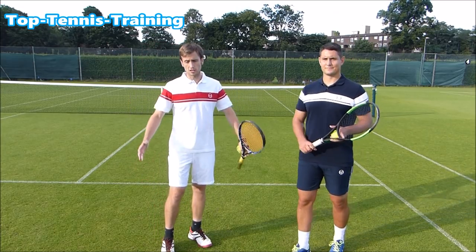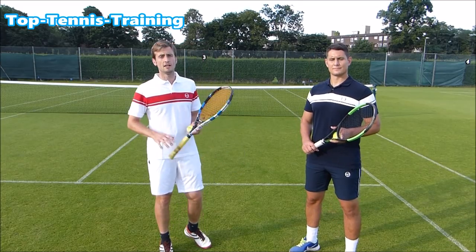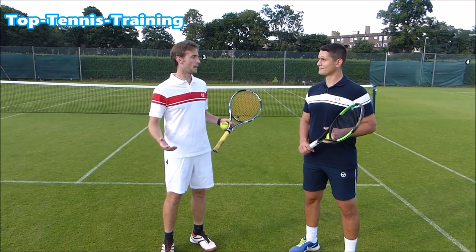We're gonna play singles court only, so half a court — singles court. We're gonna try and hit the ball through each other and try to win the game by volleying better than the opponent. We're gonna play up to five points.